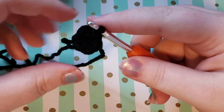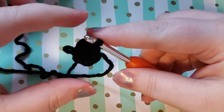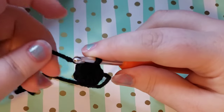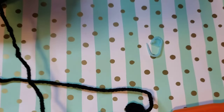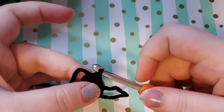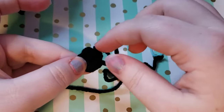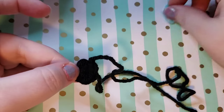If you would like to make the pupil bigger, you can go around and do another round of increases — do two single crochets in each stitch so that you have twelve single crochets, which gives you a much bigger pupil. Since I am not doing that, I'm going to tie off this yarn by making a little chain, then cutting the yarn leaving enough of a tail to weave in, pulling up on my hook to pull it out, and giving it a nice tug to form a little knot to secure the yarn.